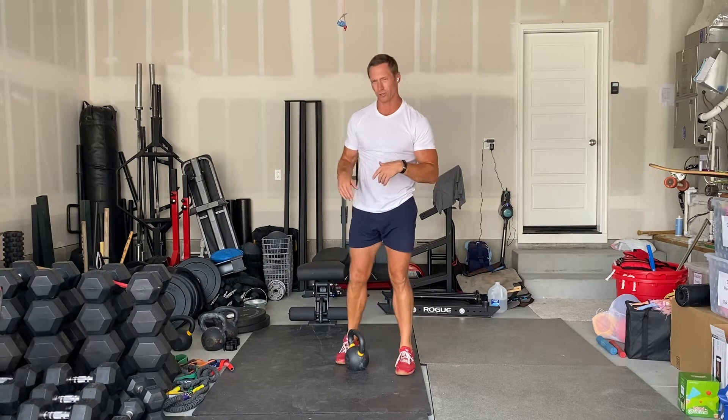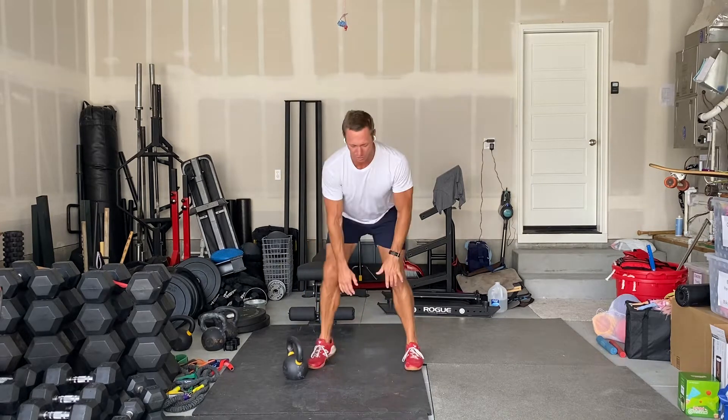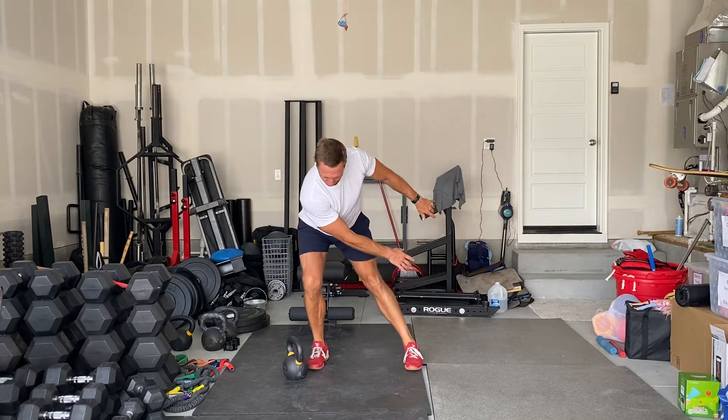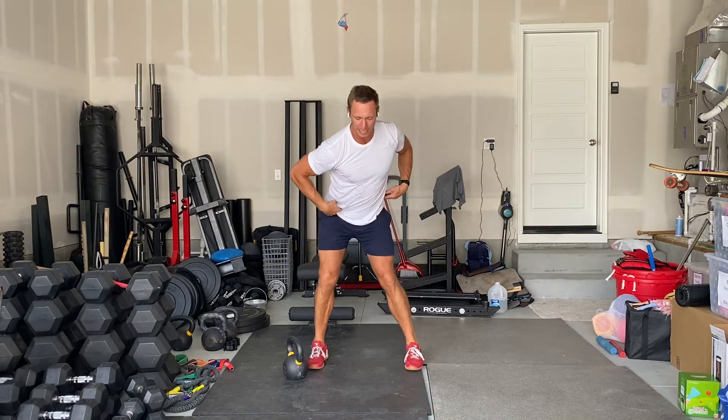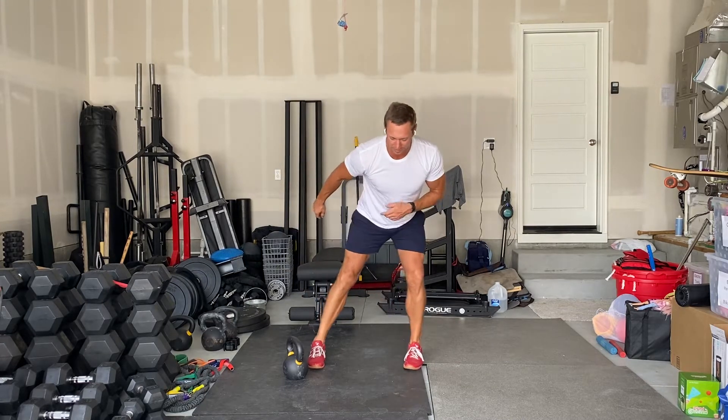I want to troubleshoot one of the main parts of this technique, which is the disassociation of the shoulders and hips. What that means is the shoulders are rotating independently of the hips, while the hips are just sliding side to side.